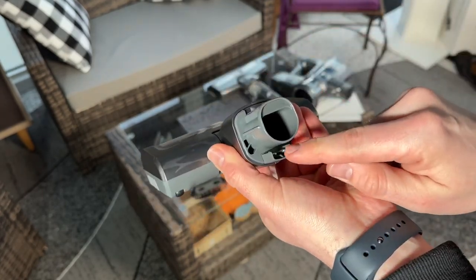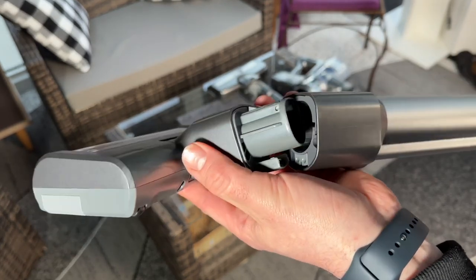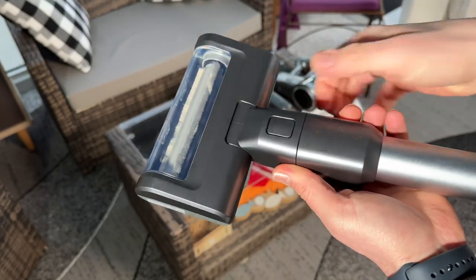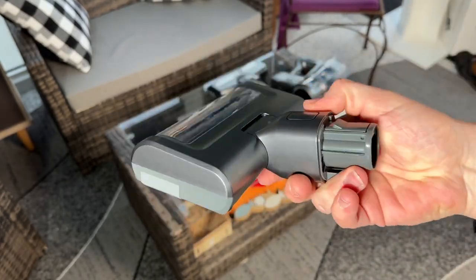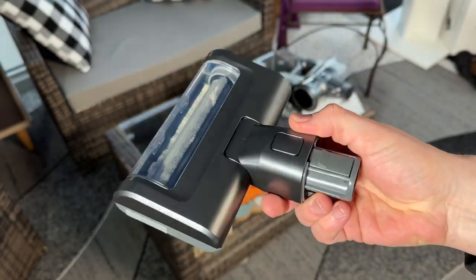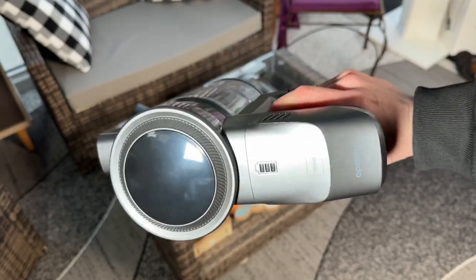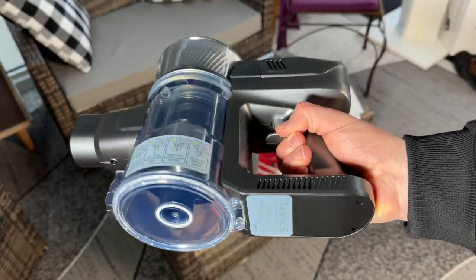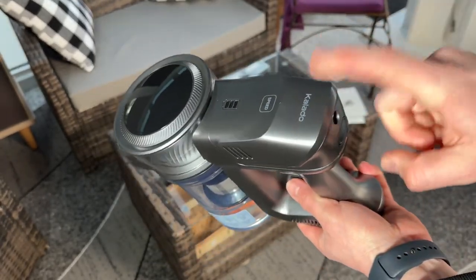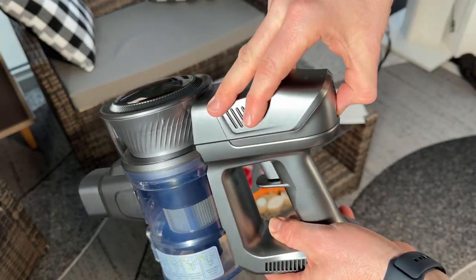This vacuum cleaner can be stored easily — it no longer requires drilling walls, it can stand alone for storage, which is a big plus point. It weighs only 4.41 pounds and comes with multiple brushes and a telescopic rod that can be assembled to clean stairs, car seats, curtains, and other hard-to-reach places.